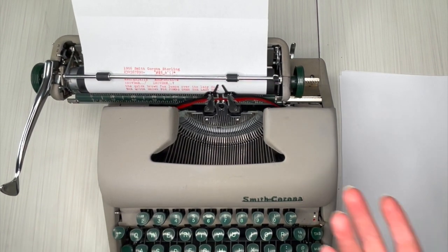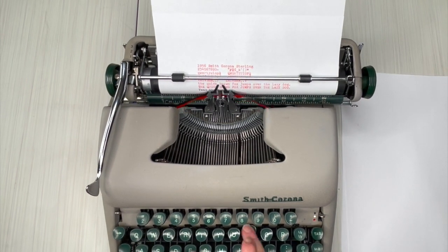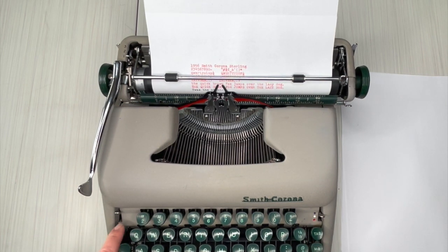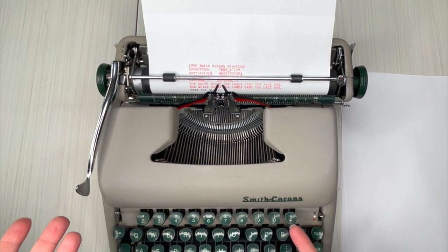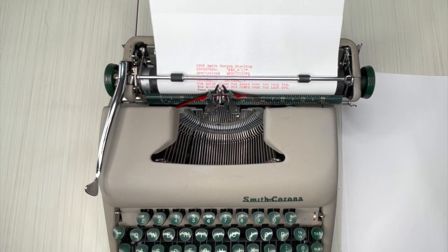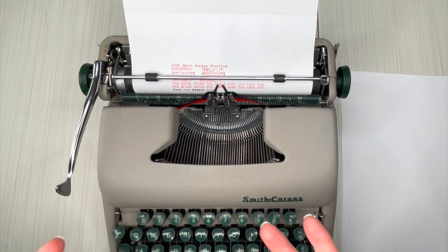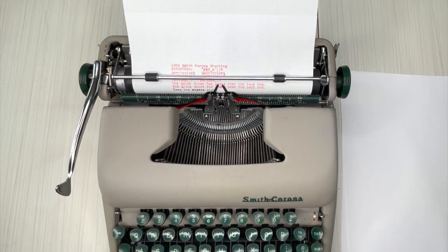So you can hear that bell. Let's do the black ribbon now. If you make a mistake, you can backspace — the key is right here — but backspace doesn't erase. It just backspaces so you can type over, or in this case I hit an extra letter. You can either just keep going, or you can X through it and then keep going. You can find white-out or something if you really want to use that. It's a very imperfect art, and that's part of typewriting — you make mistakes.